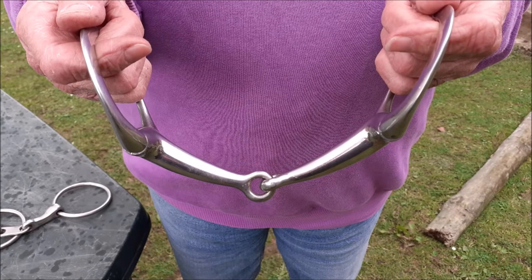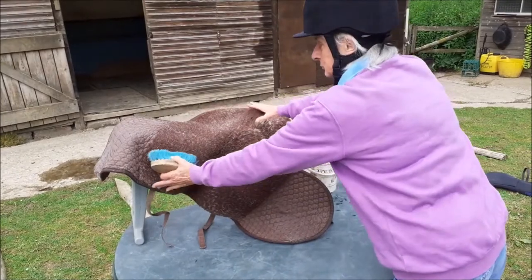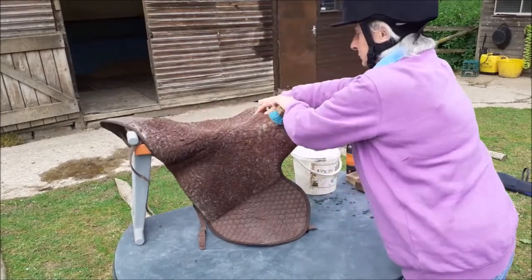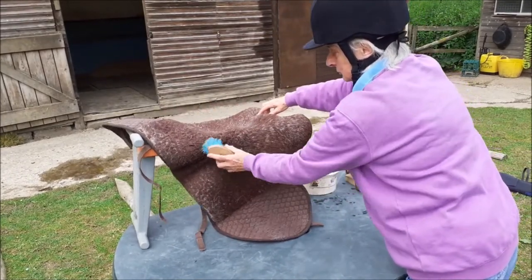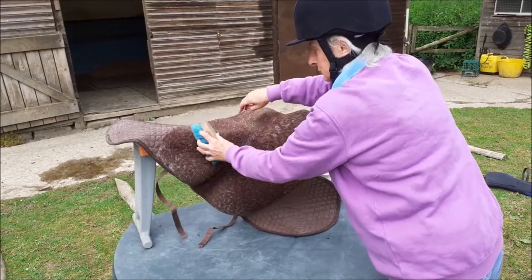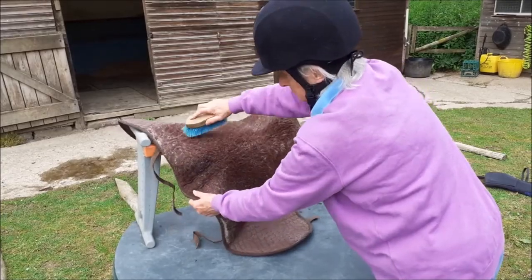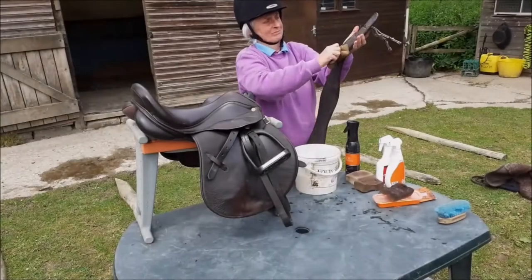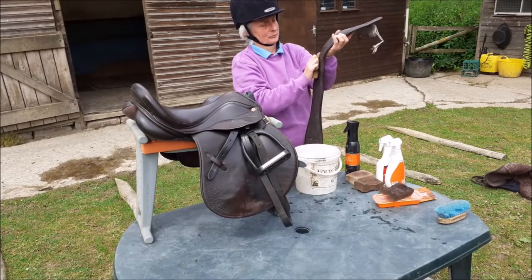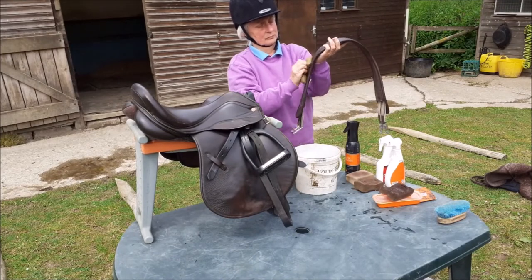Saddle cloths need to be brushed with a dandy brush to remove sweat and hair. Synthetic girths are washed with a sponge and water; if made of fabric they can be machine washed.